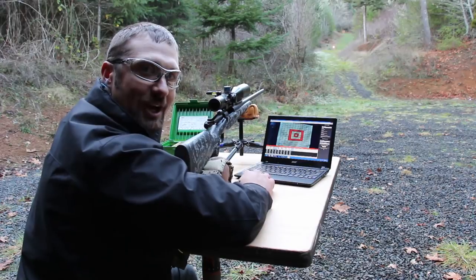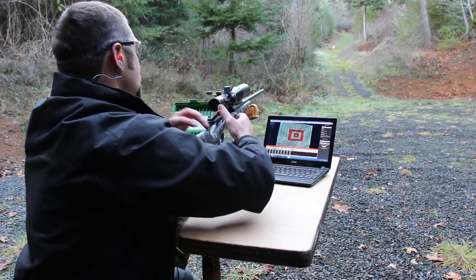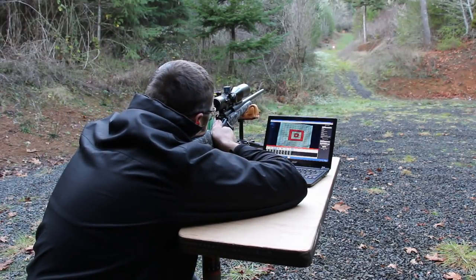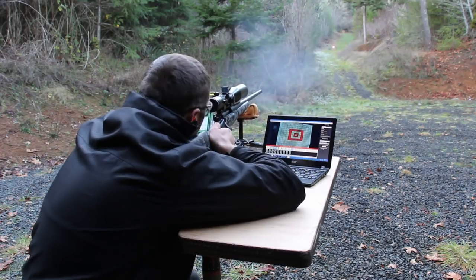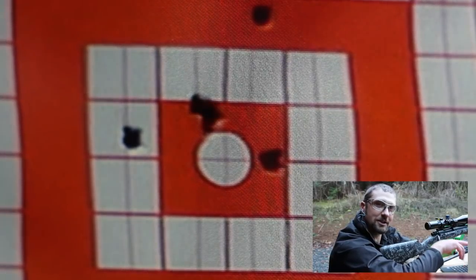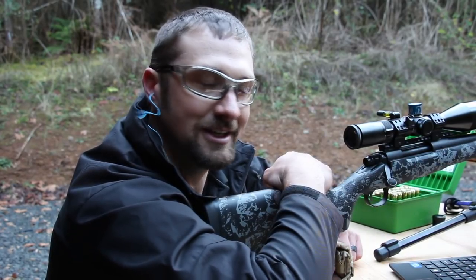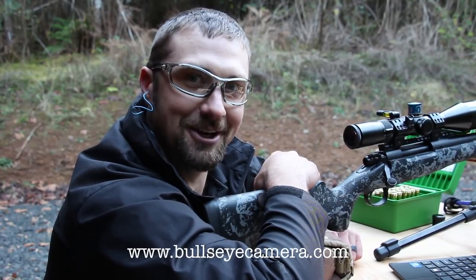I'm going to take one last shot and call it a day. Even among those other bullet holes you can clearly see the last shot flashing on the screen, no matter how many times I've hit the target. For more information on the Bullseye Camera System, visit BullseyeCamera.com. We'll see you next time.